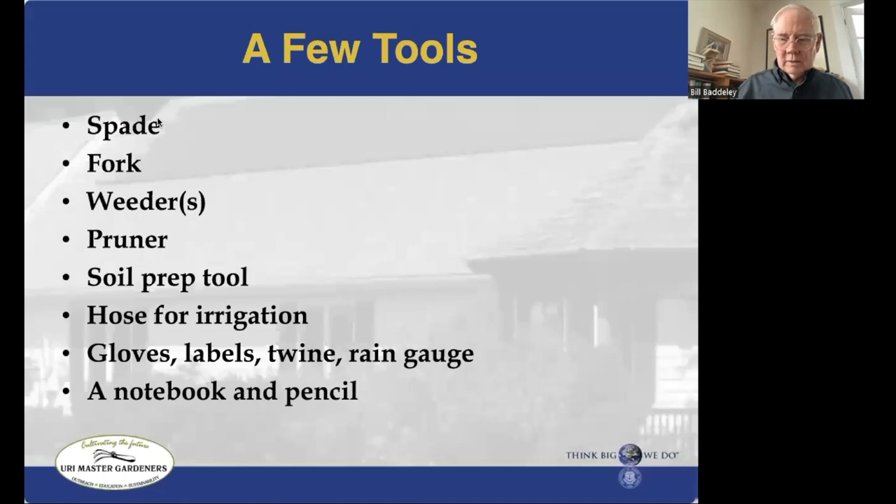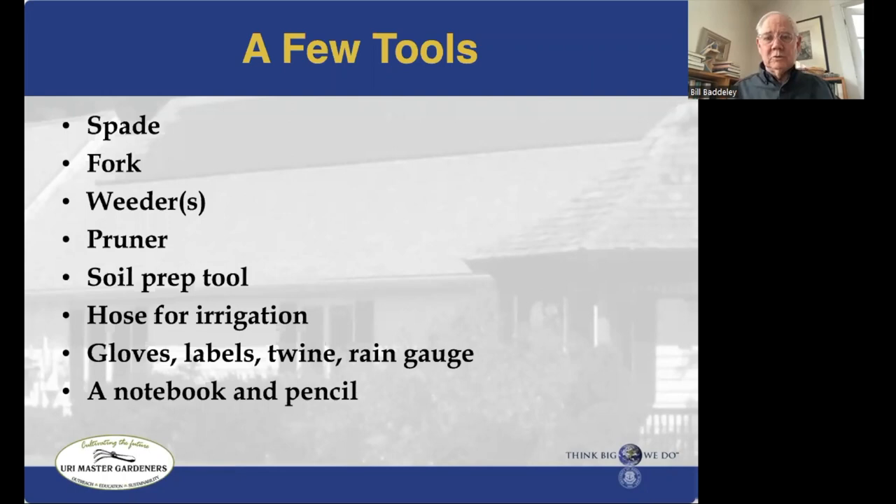On the far right side of the calendar, there's one example of vegetative seeding — that's garlic, which you plant sometime between Halloween and Thanksgiving.